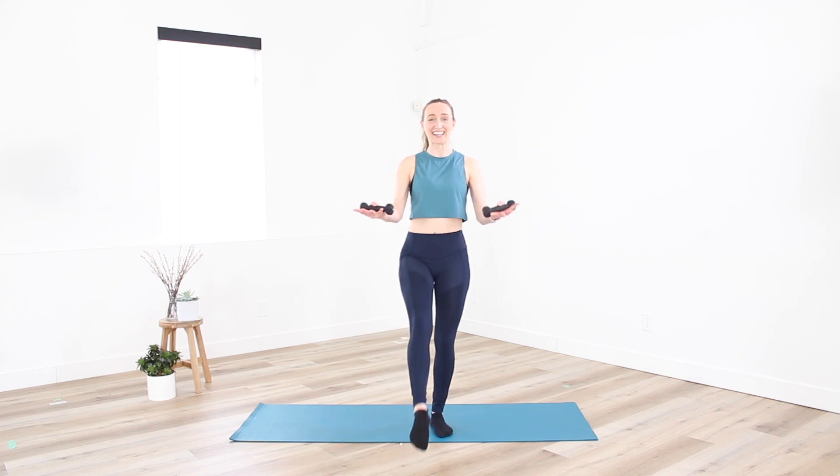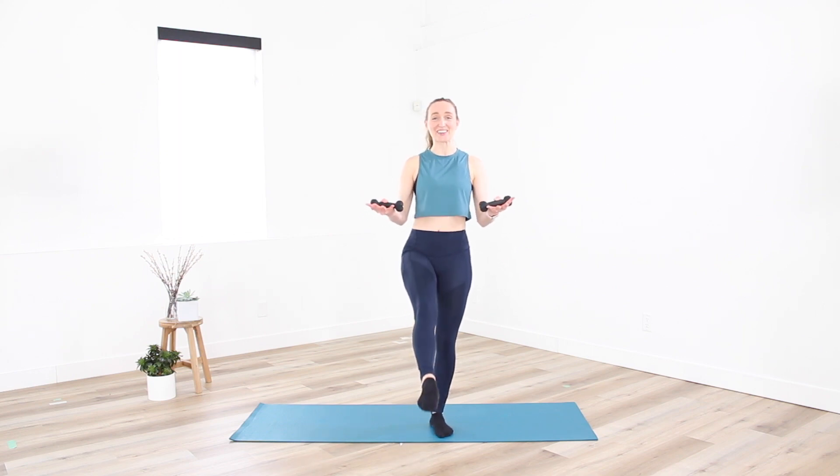Holding arms at 90, toe long. Find a little pulse — if this is too much, set the toe down on the ground. Pulse and squeeze. Eight more counts — eight, seven, six, four, three.